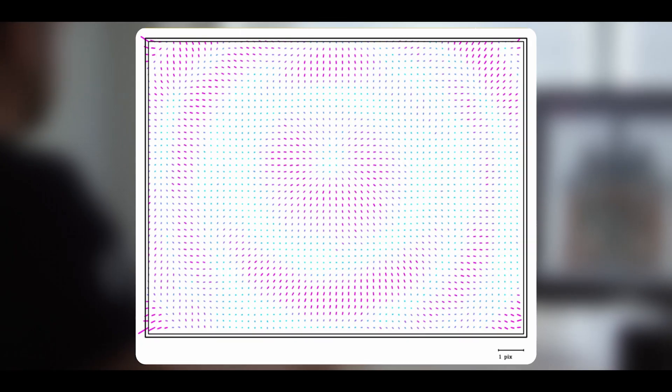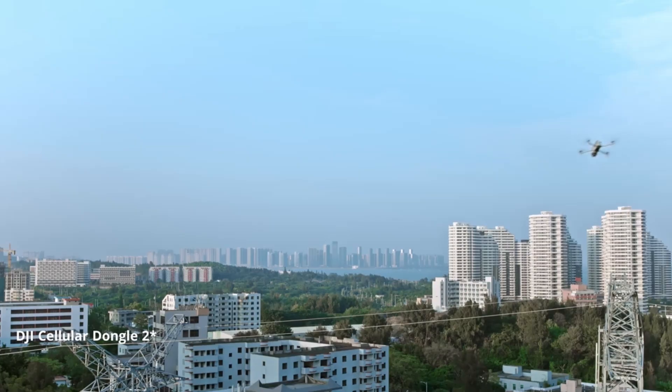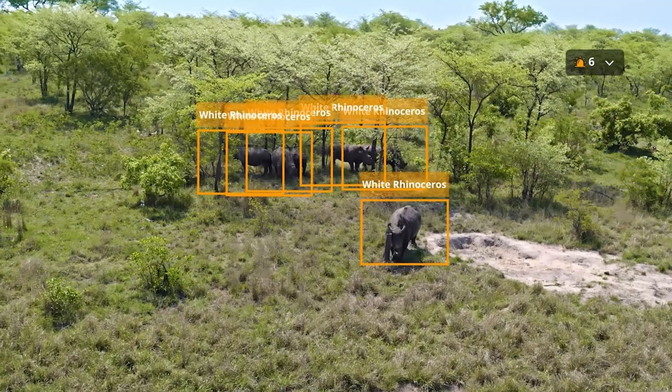The drone's real-time data analysis and reporting capabilities provide actionable insights during missions. It also supports swarm technology, enabling multiple drones to work collaboratively for large-scale tasks. These intelligent features enhance productivity and safety across various applications.